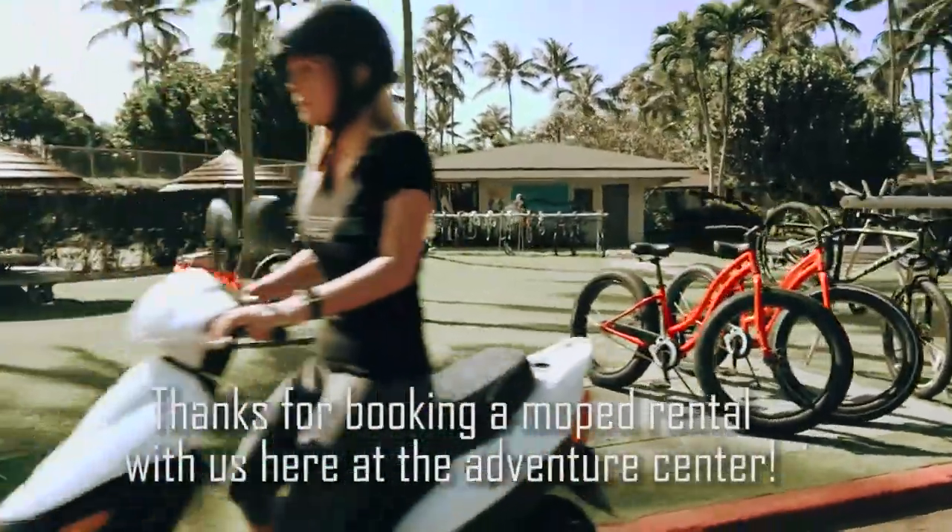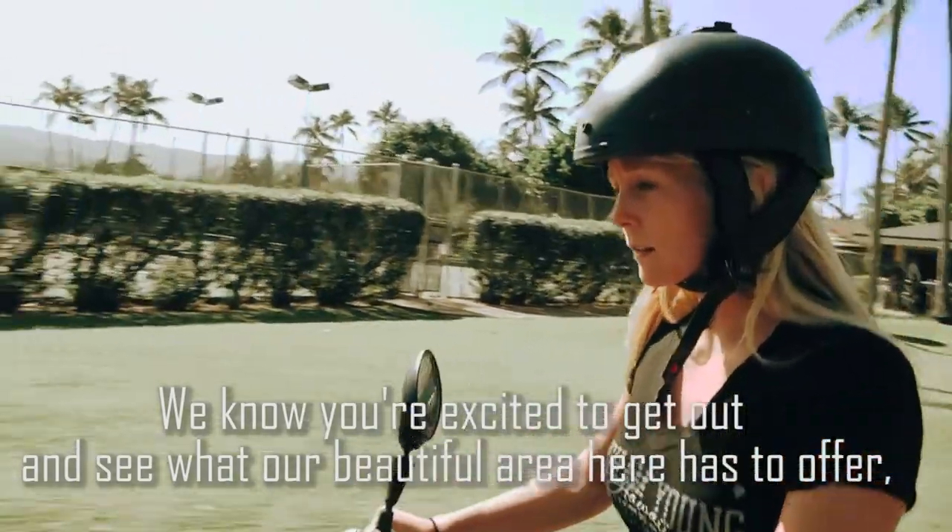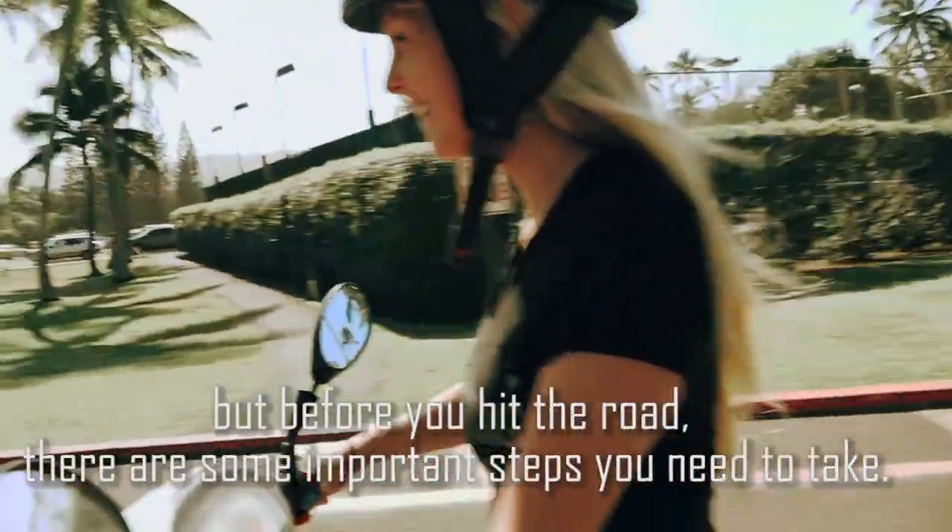Thanks for booking a moped rental with us here at the Adventure Center. We know you're excited to get out and see what our beautiful area has to offer, but before you hit the road there are some important steps you need to take.